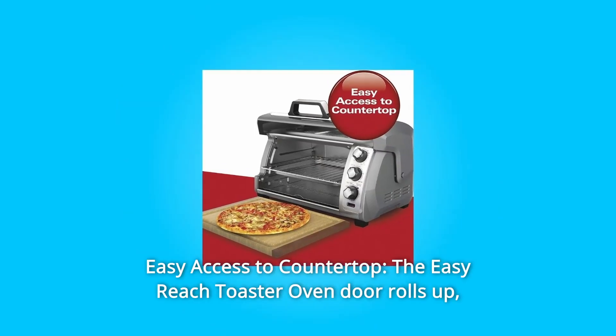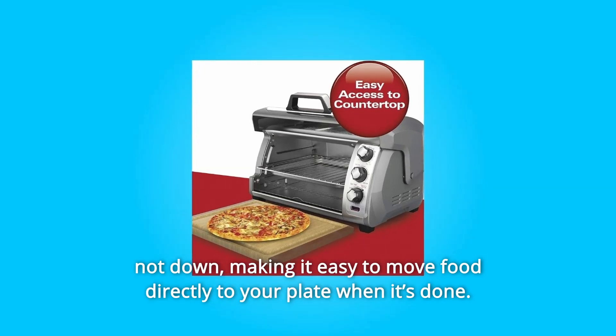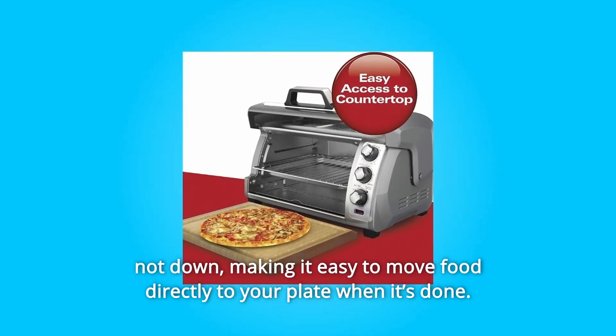Number 5: Easy Access to Countertop. The Easy Reach Toaster Oven door rolls up, not down, making it easy to move food directly to your plate when it's done.